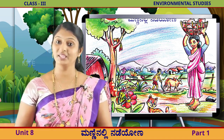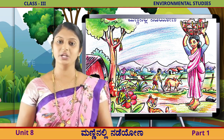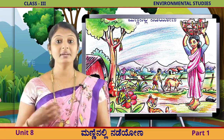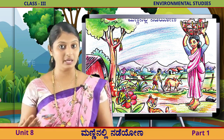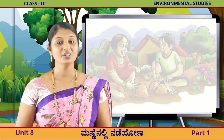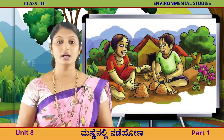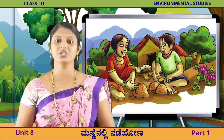ಮರದ ಮೇಲೆ ಉಂದು, ಗಿಲಿ ಇದೆ. ಯೆಲ್ಲ ವಿಚಾರಗಳು, ಮೆನ್ನಿ ನಲ್ಲಿ ನಡಿಯುವಂತ ಆಗಲು. ನೀ ವೆಲ್ಲರು, ಮೆನ್ನಿ ನಲ್ಲಿ ಆಟಾಡು ತಾಯ? ಮೆನ್ನಿ ಇನುಂದಾಹೆ, ಹೂಗಿ, ಮೆನ್ನಿ ನಲ್ಲಿ ಆಟಾಡು ತಾಯ? ನೋಡಿಯಿಲ್ರಿ, ಮೆನ್ನು ಮತ್ತು ಅನು. (On the tree there is a parrot. All things move in the soil. Do you all play in the soil? Go into the soil and play! Look - the soil and more.)